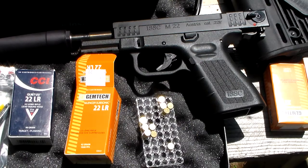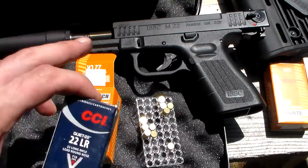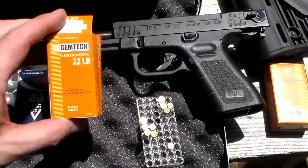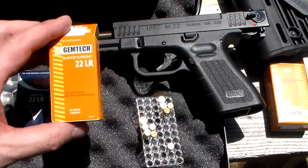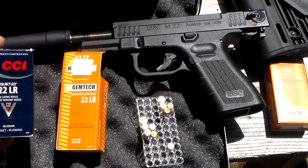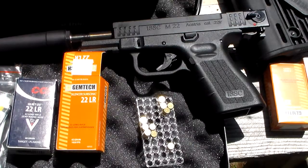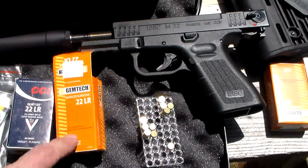Anyways, I've got the suppressor on here — it's a PTP suppressor. I just got it actually and haven't shot a lot with it, but I've been trying different things. This .22 CCI Quiet is really quiet but in this gun it won't cycle the slide. Then I saw this in the gun store — this is a .22LR optimized for suppressors, made by Gemtech. It's 42 grain at 1020 feet per second, whereas the CCI is 40 grain at 710 feet per second. They're both lead nose rounds so these will not cycle the gun on their own. I'm gonna give these a shot and see what they do.